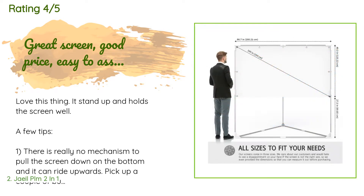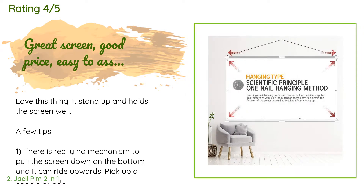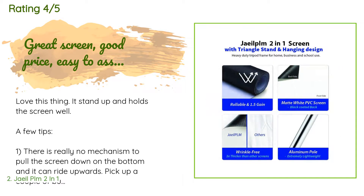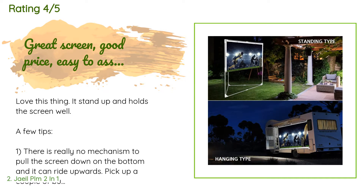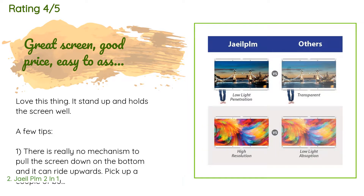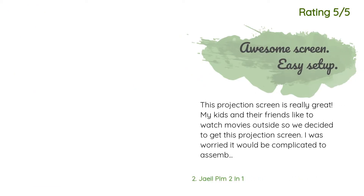A customer said: 'Love this thing — it stands up and holds the screen well. A few tips: one, there is really no mechanism to pull the screen down on the bottom and it can ride upwards — pick up a couple of bungee cords and hook them from the bottom corner grommets to the base of the frame. Two, it isn't very heavy so it will blow over if left unattended — put something heavy over the back corner tube. Three, keep all the packing materials including the tube.'